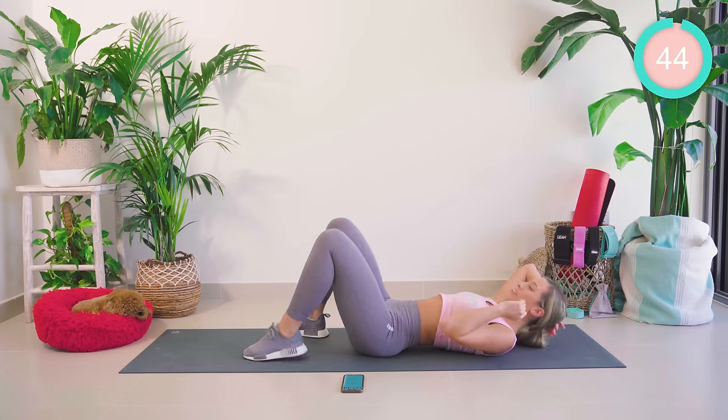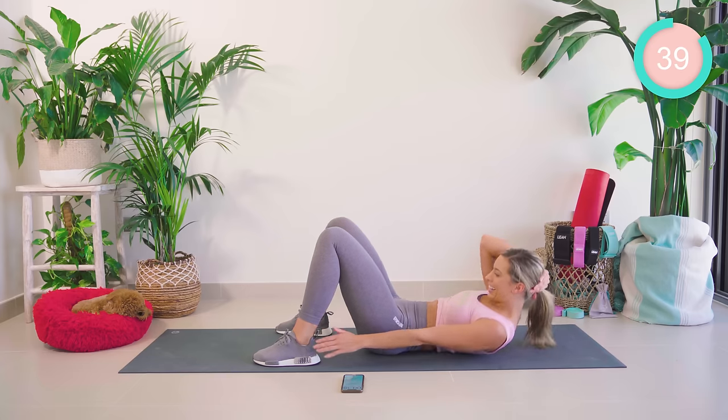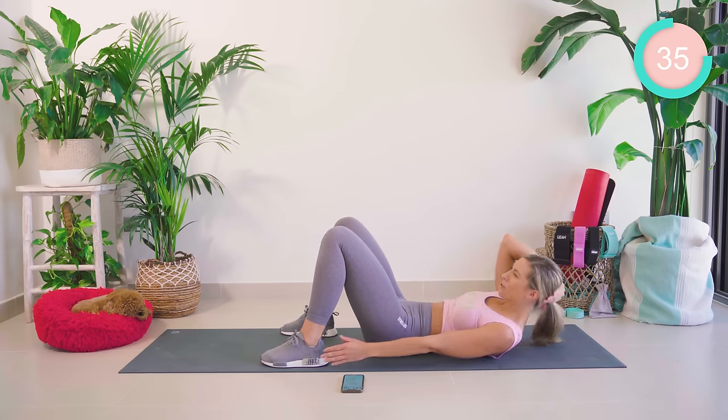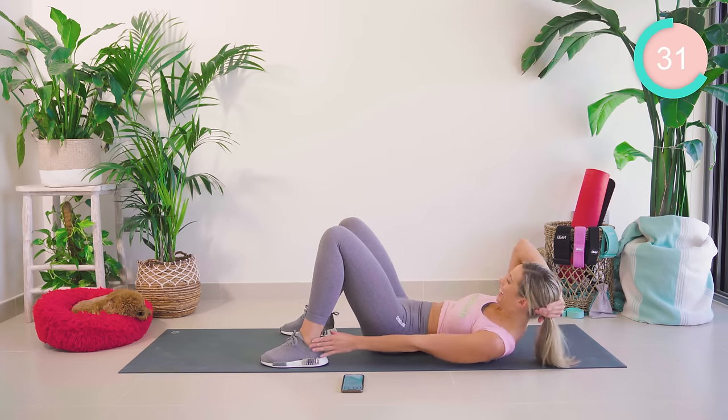Holding the head with the right hand now, we're going to reach to that left ankle. Keep really high in the crunch — eye gaze forward. Keep going, guys!